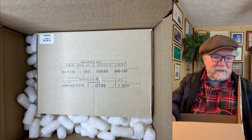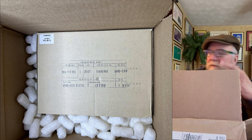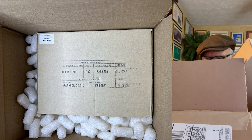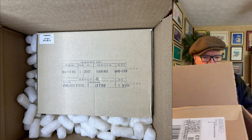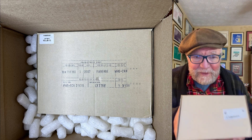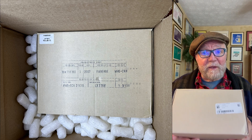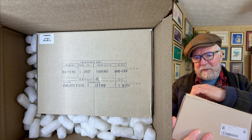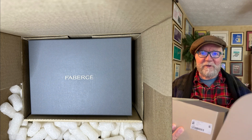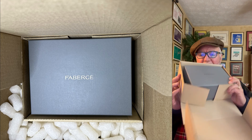The next thing is there's a box inside. Let me pull it out — you can see the picture there, it's in all the popcorn. This box inside the other box was full of popcorn. Now I'll open it, and this one lets the cat out of the bag pretty much — it's a Fabergé. It's a nice gray box.